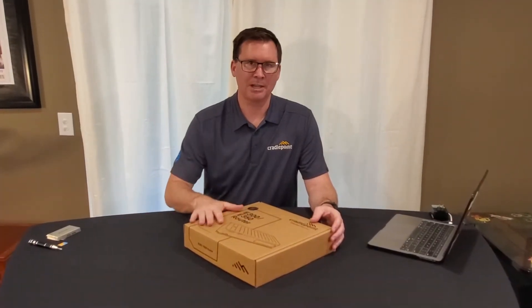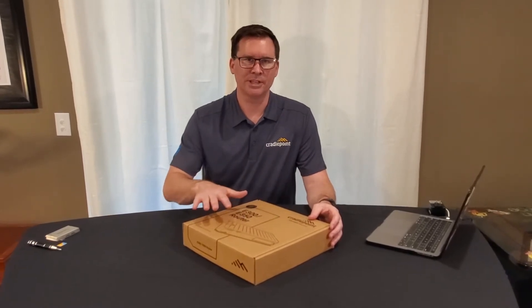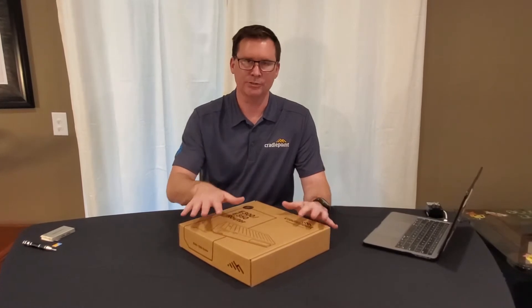What we're here today to do is we're going to unbox this E300, and I'm going to walk through the basic feature set with you and show you how easy it is for your customers to bring a Cradlepoint online, power it up, and get it ready to go.